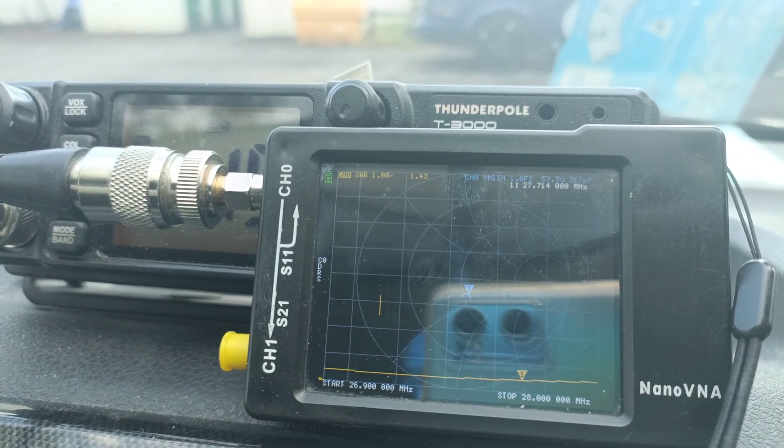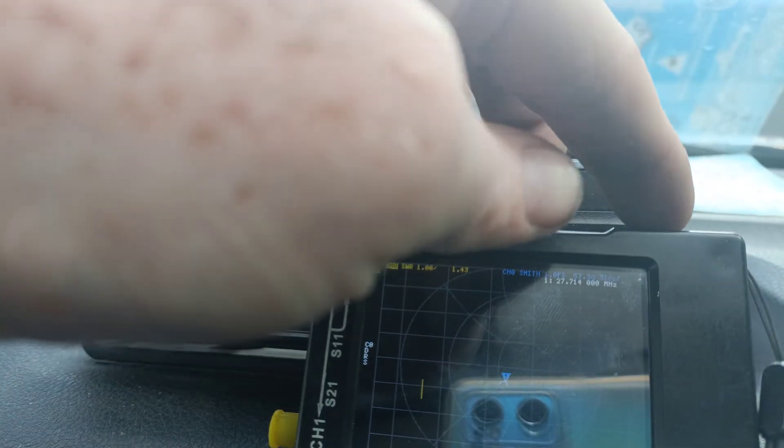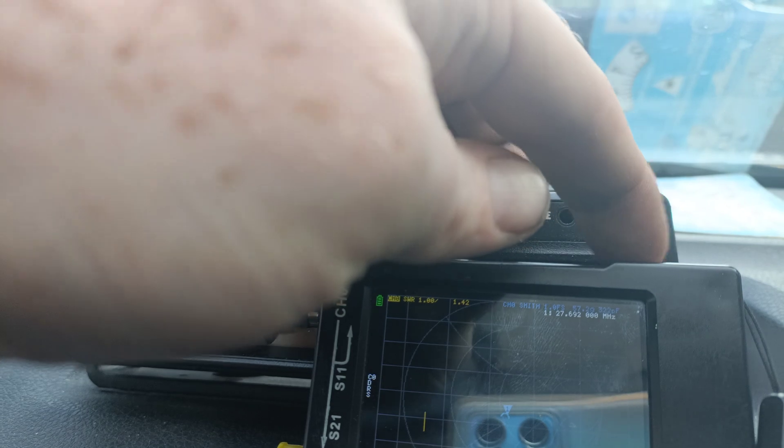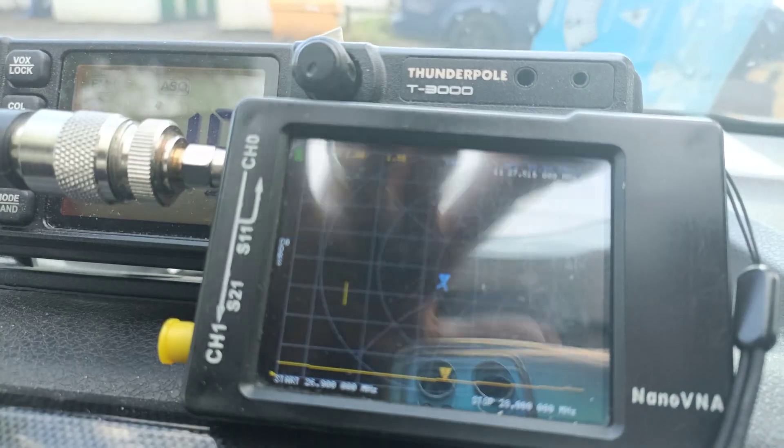So we're at 27.714 there — that's the middle of the UK band, I think. Yes, it should be. So if we go all the way down, you can just see the marker there.